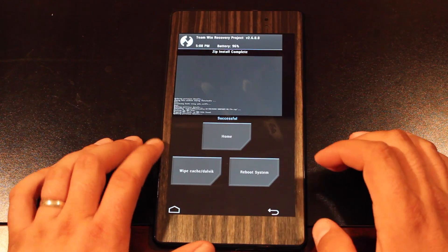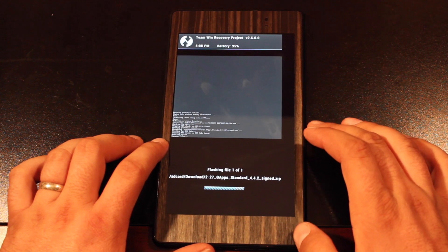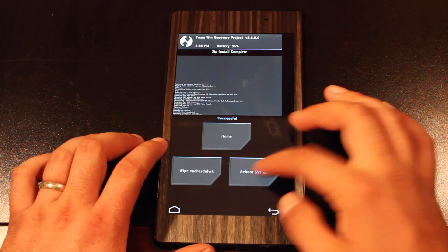Once the ROM is installed, we'll go back and before rebooting we'll go ahead and flash the GApps. Whatever you do, do not forget to flash the GApps or you will be without the Play Store and all of your Google applications. So now we can reboot the system.